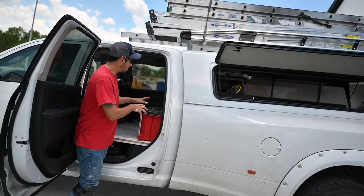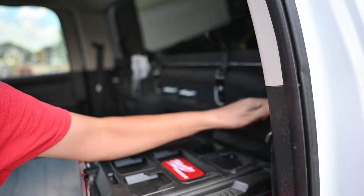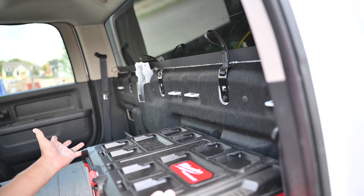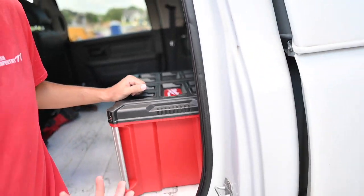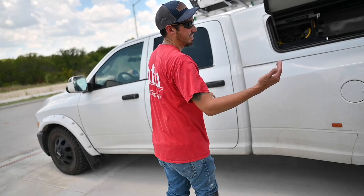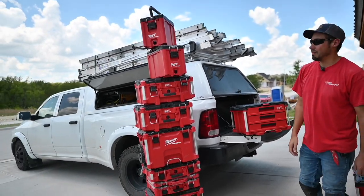You can also bungee these in place using hooks in here — I think they're actually car seat anchor hooks. I haven't even done that though, and these things don't really move without the bungee anyway. If you want a little more security they do wobble slightly over bumps, but other than that these are a huge improvement. I highly recommend the drawer units. If you can avoid the stackable boxes, avoid them if at all possible.